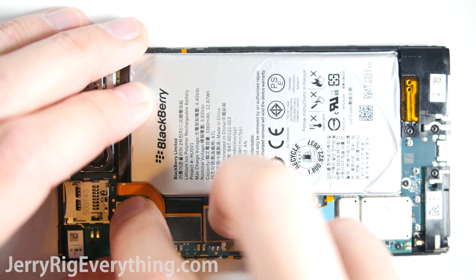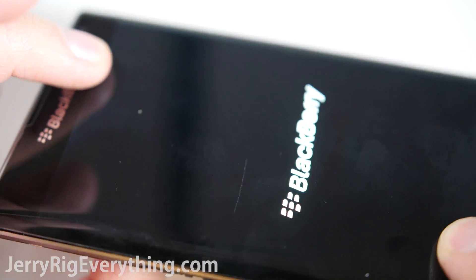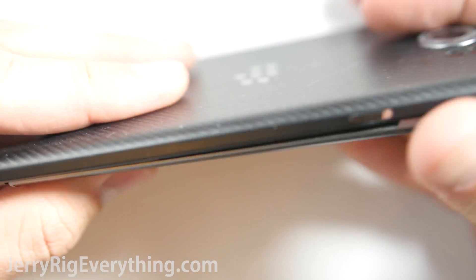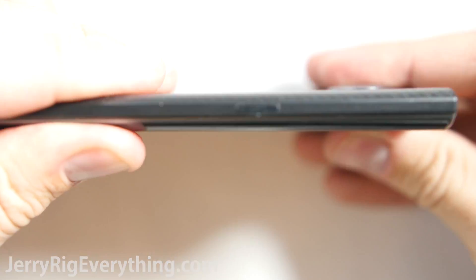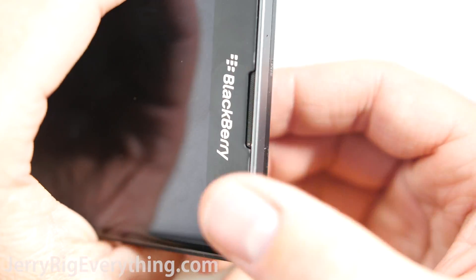Plug in the battery and press the power button to make sure everything works — it's a pretty fantastic design, and I'm impressed that the screen can be replaced so easily. Screw the battery back in, then tuck it into the back housing starting with the bottom and clipping your way up the sides. Put the SIM card and SD card trays back in and everything is good.